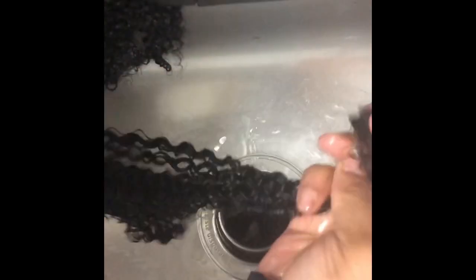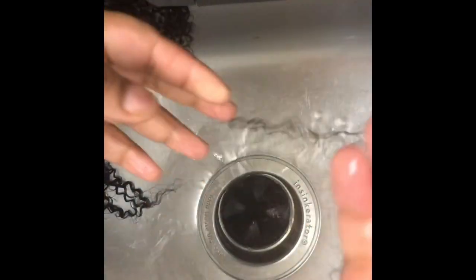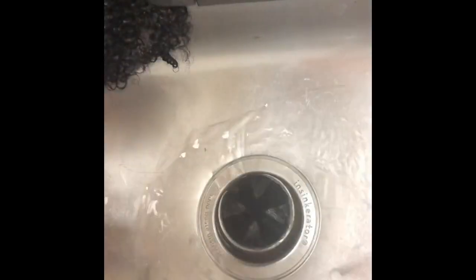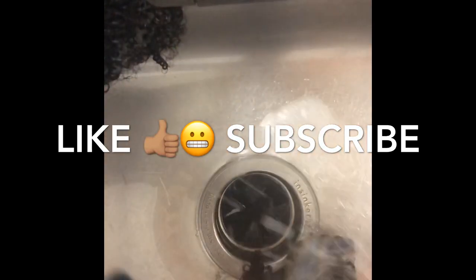This is me washing the hair. I took a dab of conditioner and rubbed it through the hair. The hair just had a regular smell to it, like most bundles I have received. I always get skeptical about ordering off AliExpress.